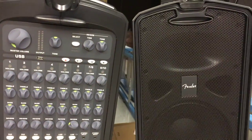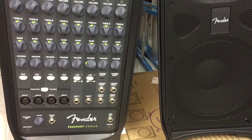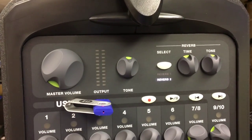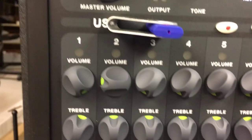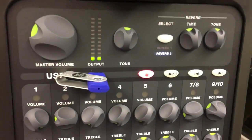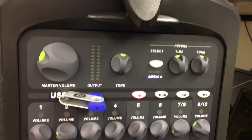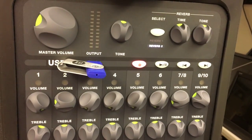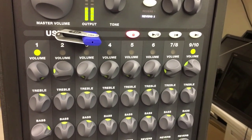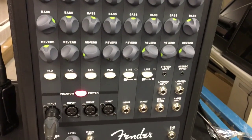Here's a wide-angle shot of the Fender Passport Venue. One of the coolest features is the ability to record on your USB while speaking. When recording, make sure you use a standard MS-DOS USB flash drive format — exFAT will not work, NTFS might work, but standard format is recommended.